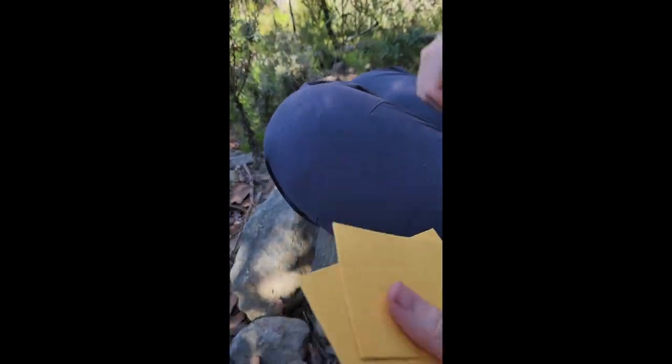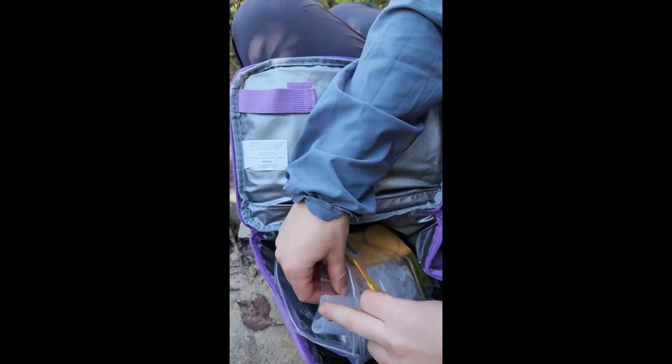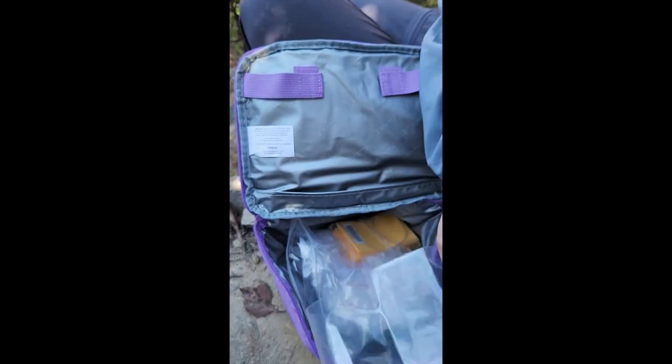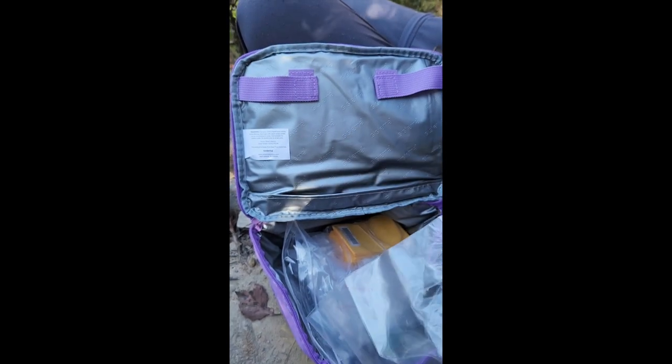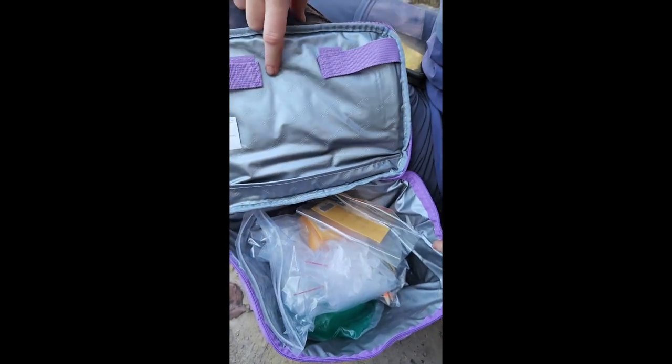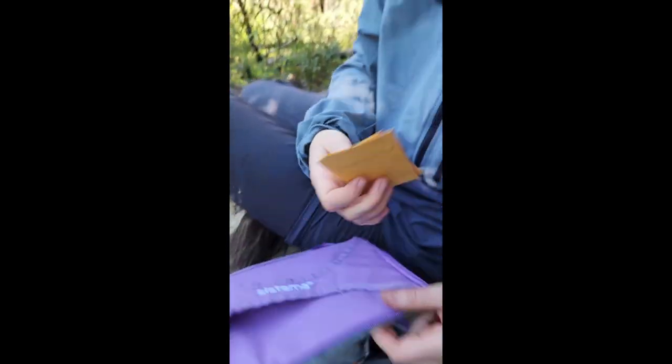Once collected, specimens need to be kept cool — into a plastic bag that is in a cool bag, like a lunch box, that has some ice in it, just keeping it nice and cool until we get back and put it into the minus 80 freezer.